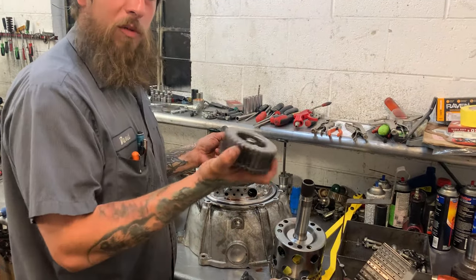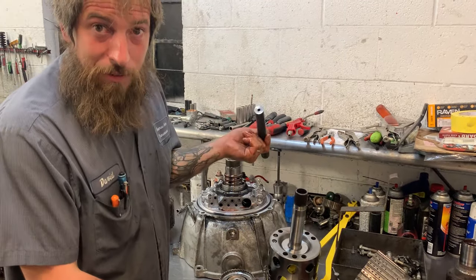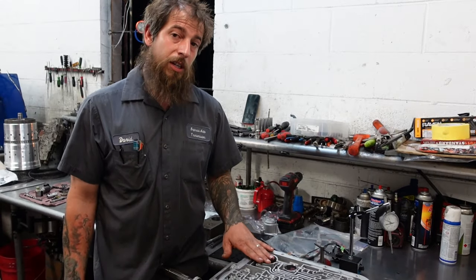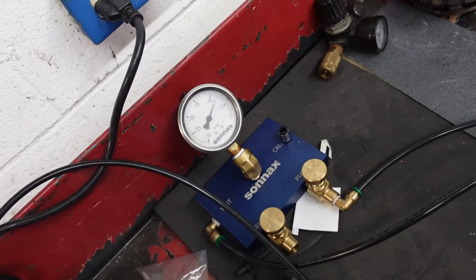This is the 456 hub. This is the jack. The idea behind that is to get as much oil to the 4th clutch packs as quick as you possibly can. And we've got a beautiful one back here.